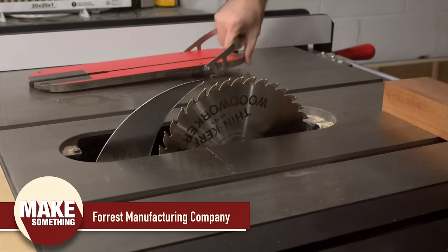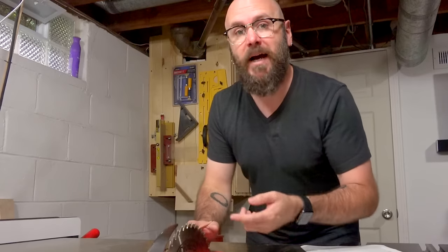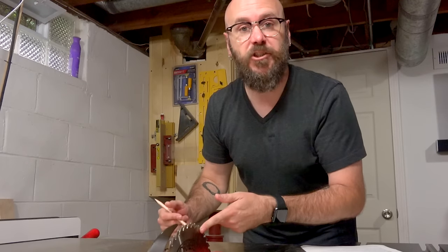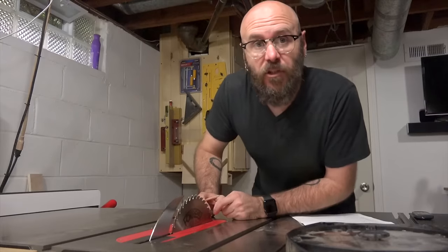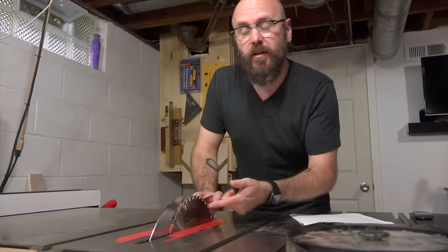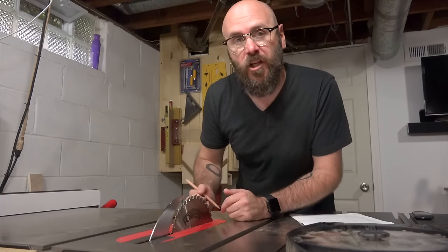Early on I was told that Forrest makes the best blades, so it's all I've ever used. There are two routes you can take when buying a blade for your table saw: you can go for the more expensive blade and get it sharpened, or you could buy cheaper blades and throw them out when they're dull. I chose the more expensive route with the higher-end Forrest blade. Currently this blade sells for $111 on Amazon, and Forrest will sharpen them for $25.